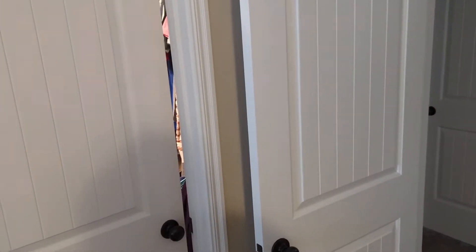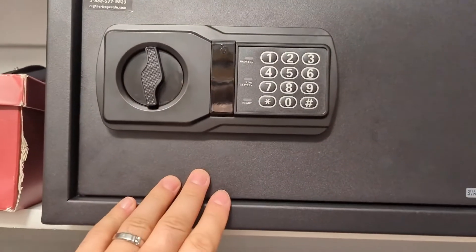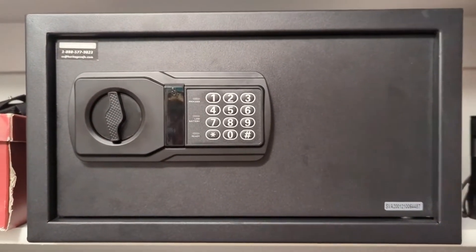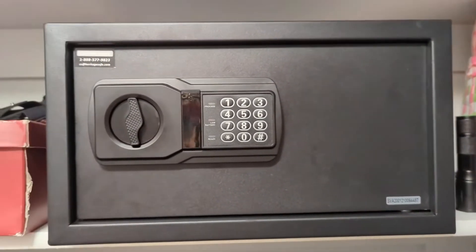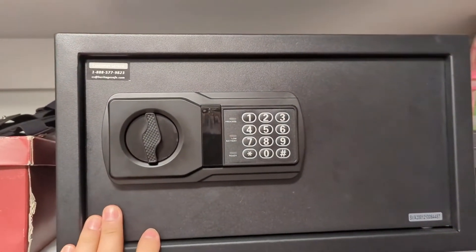What's up everyone, Blinkerton Defense here. So you have kids in your house and you want to have guns — obviously a safe is the right thing to do, but you don't want to break the bank on a safe. So what do you do? How do you get a good option, a cheap option? Well, if you have a Walmart near you, you can get one of these.